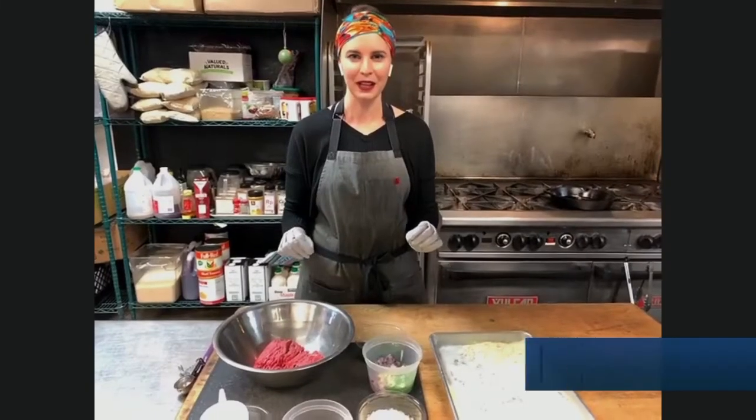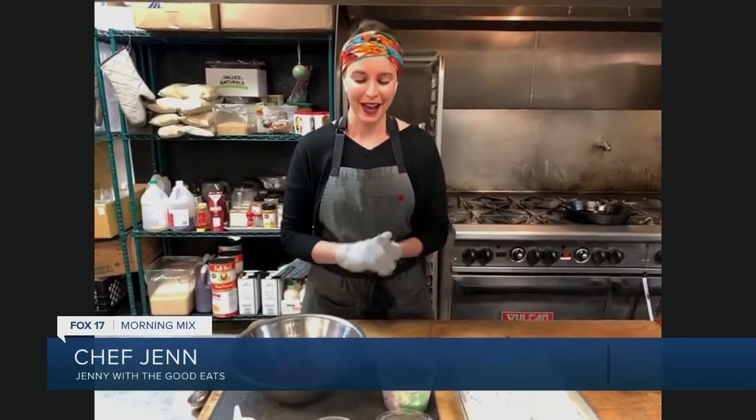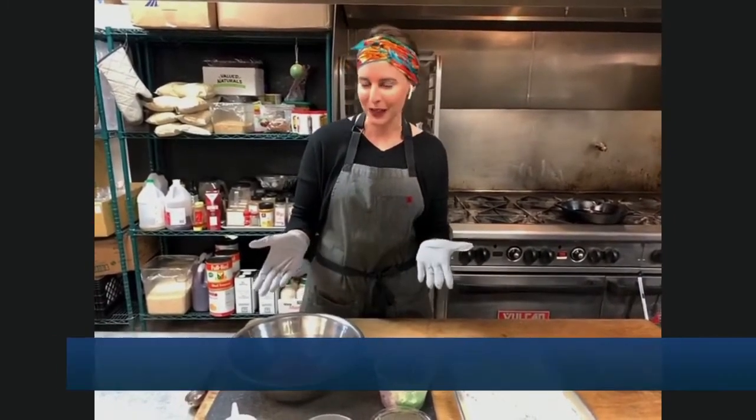So, Greek meatballs. You think Italian food when you think of meatballs, but Greek — the best spices on the planet. I'm a little biased because I cook so much Greek food, but I think it's the best.